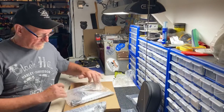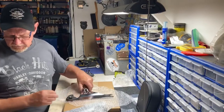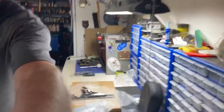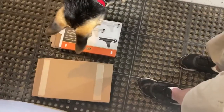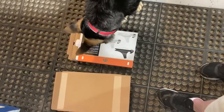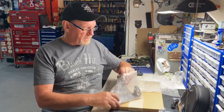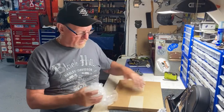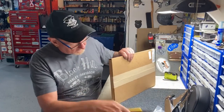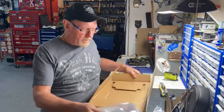That shoe in there is Max. Max has come alive because Max loves cardboard boxes. She's checking out Harley Davidson parts. Here is the second piece — and these are cheap pieces to purchase. The last box to open up is the sissy bar. So there we go, everything we need.